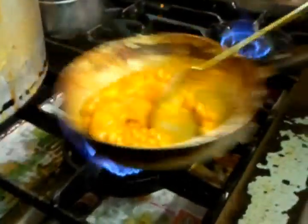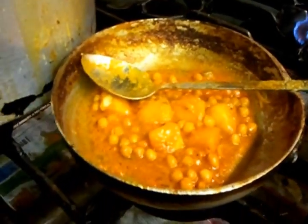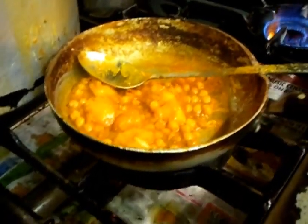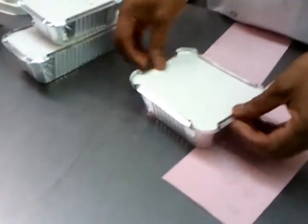Sorry for the distraction because it's a busy time and I shouldn't be making a video right now, but just to show you. This is chana aloo almost ready. We will put it in a takeaway aluminium container. One of my colleagues will add some fresh coriander on top. Thank you for watching the video.